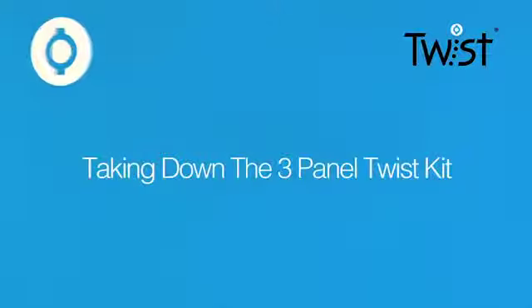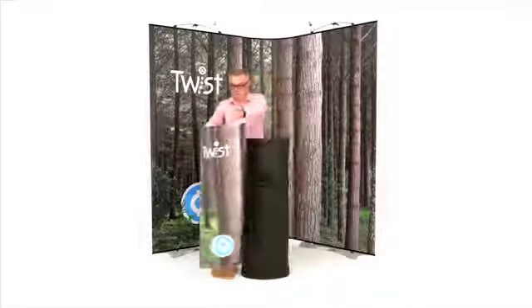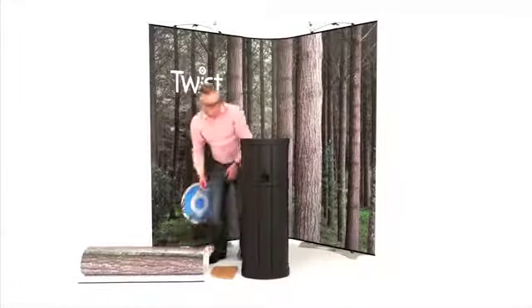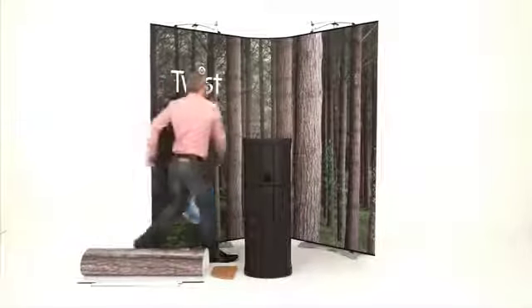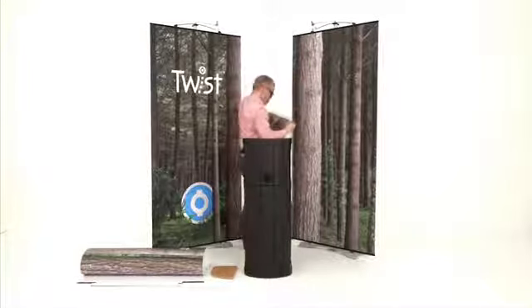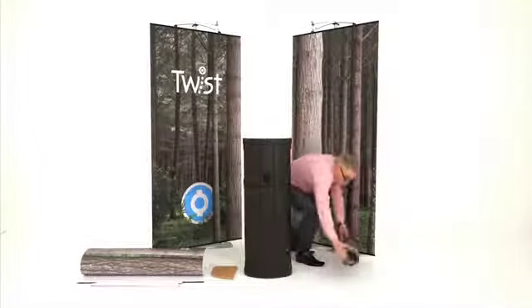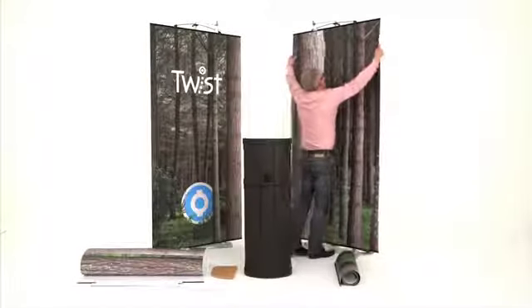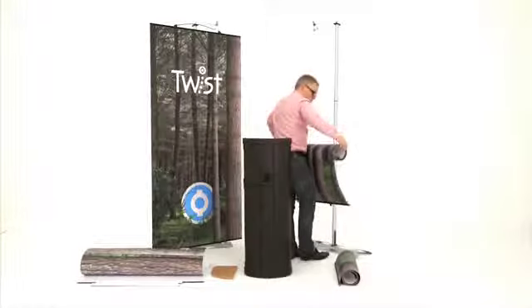Taking down the three-panel twist kit: first, remove the single counter top and the appropriate graphic and place them carefully onto the floor. Then, from behind the stand, remove all the magnetic easy links. By doing this, you're now in a position to carefully remove and wind up the flexi-link graphic, always remembering to keep the graphic image facing outwards. Next, remove the main twist graphic by unhooking at the bottom and removing from the top — again, taking real care to keep the graphic image facing outwards.